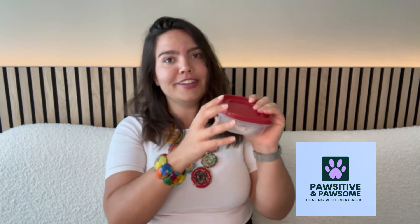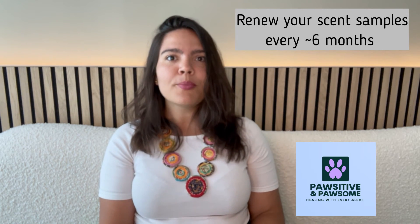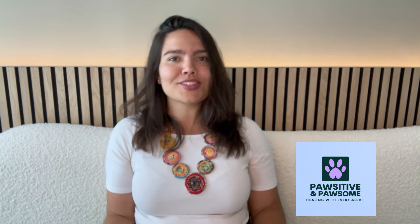By respecting all of these precautions, you can ensure that the scent samples you use during training contain only your migraine odor or control odor. They will last for up to a year if left at the bottom of the freezer — which is great for maintenance training — but aim to renew your scent samples every six months or so. All of these protocols really limit your dog's chances of false alerting, because you're giving them as clear a picture as possible of the exact odor you want them to alert to.